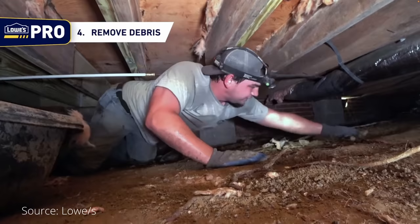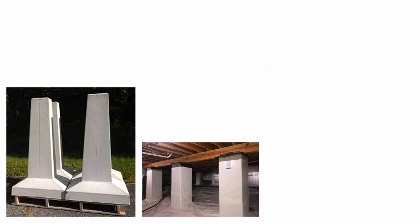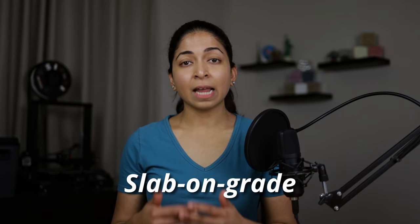This is where the home's plumbing and electrical components are located. There are several variations of pier and beam foundations. The piers can be made of precast concrete, brick, stone, or cedar wood which is resistant to rot and decay. The crawl space under the building can be vented or unvented.